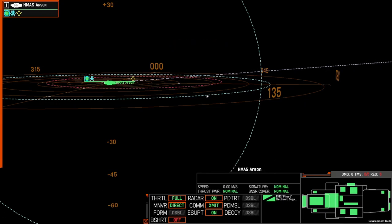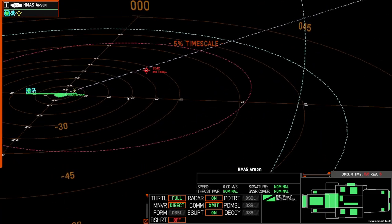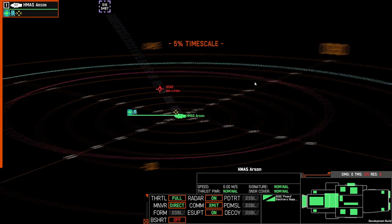If we turn radar back on, we can see that the frigate is currently somewhere between 2,000–3,000 and 4,000–5,000 meters out, somewhere along that line.